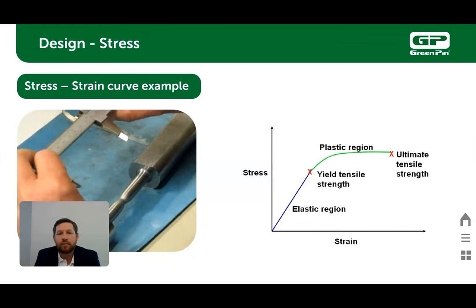This is an example of a stress-strain curve. It shows the elastic region, plastic region, and ultimate tensile strength of the product. In the elastic region is the operable working load limit — the way the product is performing as it should. In the plastic region, you will start to see some deformities in the product, and at ultimate tensile strength is where we get complete failure.